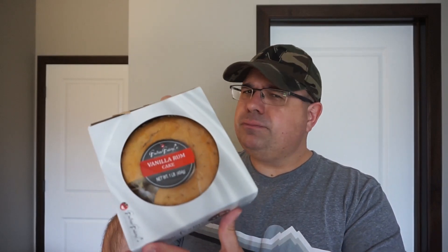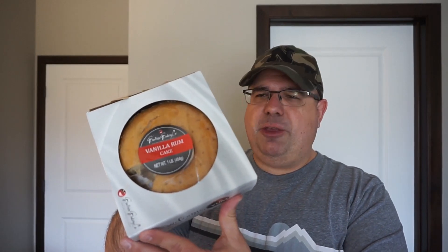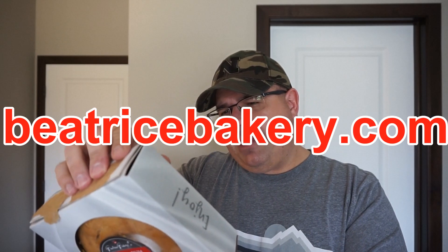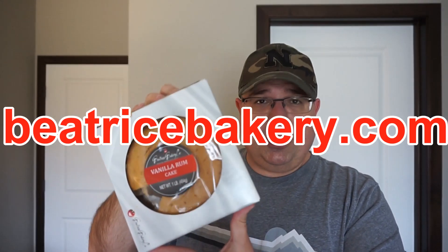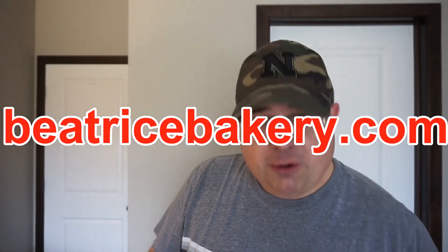These are all absolutely delicious, guys. Maybe you've got your favorite places to go for rum cakes and things like that, but like I said, I had to tear into this now before my family gets to it. Beatrice Bakery Company — you guys are hitting them out of the ballpark, you do a fantastic job. Maybe at some point I could try to get a tour of the factory and show it off. Do check out the website: BeatriceBakery.com. If you're a fan of rum cakes, this is where it's at.